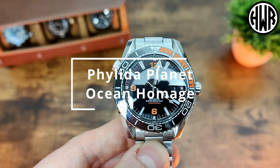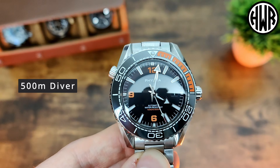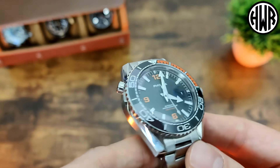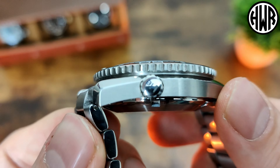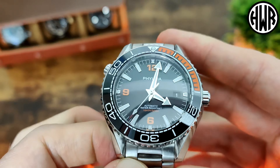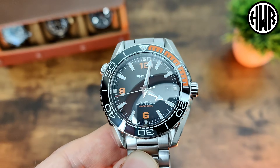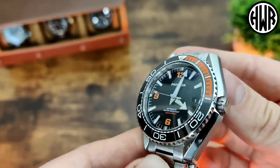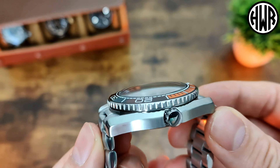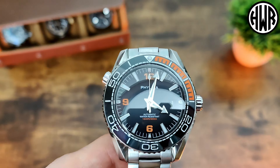We've got the Felida Planet Ocean homage. The interesting thing about this one is it's actually a 500 meter diver, which is why we have that helium escape valve there — and that is actually functional. It would be interesting to see if this is capable of 100 meter diving. Based on the build and how hefty and well built it is, I wouldn't be surprised if it is. It's a really nicely finished piece, really well done, as you come to expect from Felida.